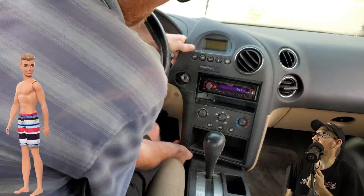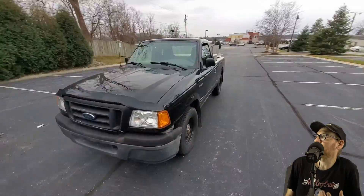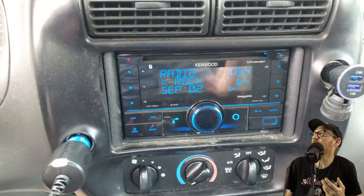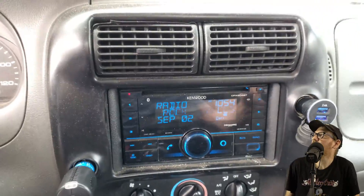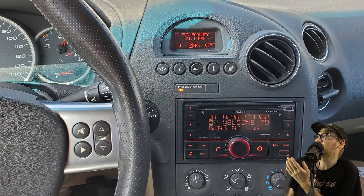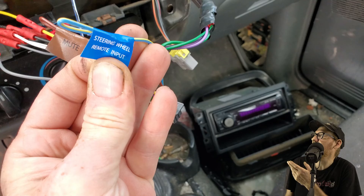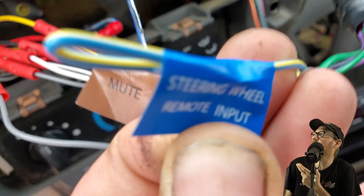That single-din Kenwood CD deck has to go. Since I'm selling my Ford Ranger, I'm swapping out its double-din Kenwood Bluetooth CD deck into this car. I can change the display colors to match that Pontiac vibe, but more importantly, this unit has the input wire for steering wheel control interface. I hate nothing more than a car with an aftermarket stereo and dead buttons on the steering wheel.